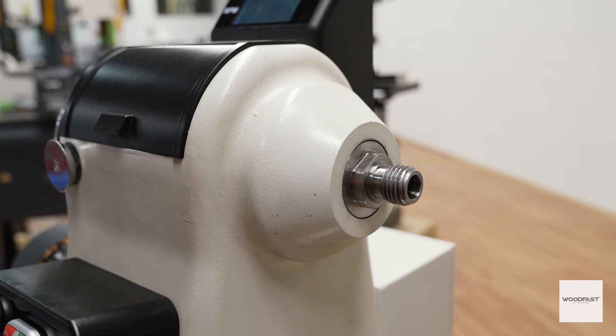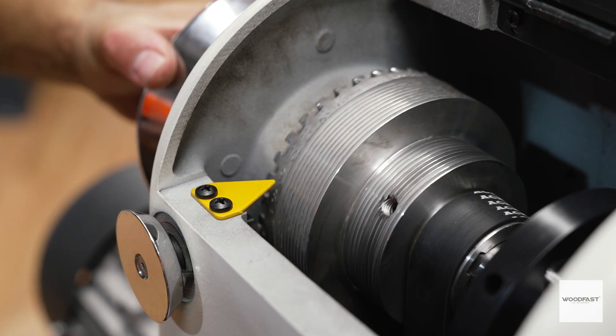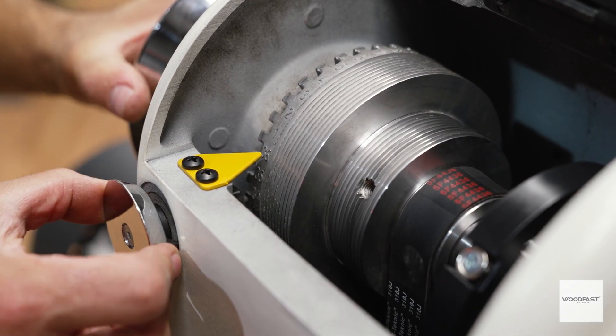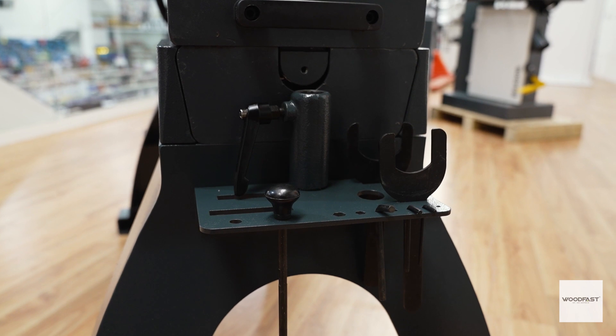The headstock spindle is a very standard M30 by 3.5 millimeter thread and features 36 indexing positions — that's one every 10 degrees. Both the headstock and the tailstock have an MT2 taper. All the handwheels are made from polished steel, and there is even an outrigger caddy for all your lathe tools.